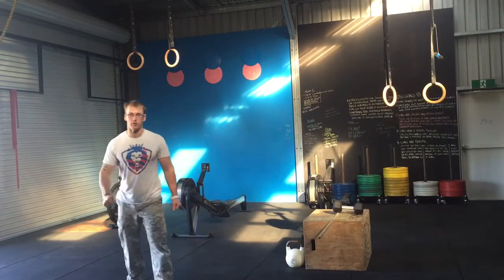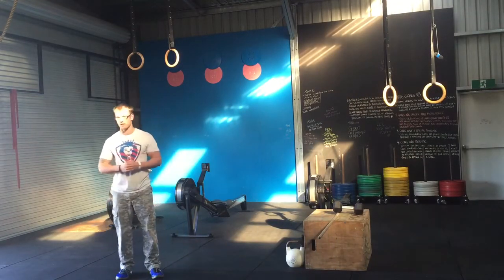Hey guys, Coach Mitz here from CrossFit Fighters Iron, cracking on with our warm-up movements. The next one up is our low lateral lunge.